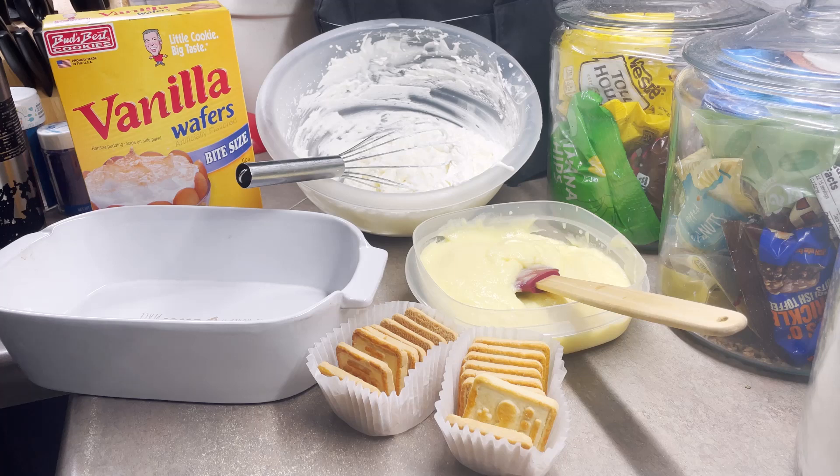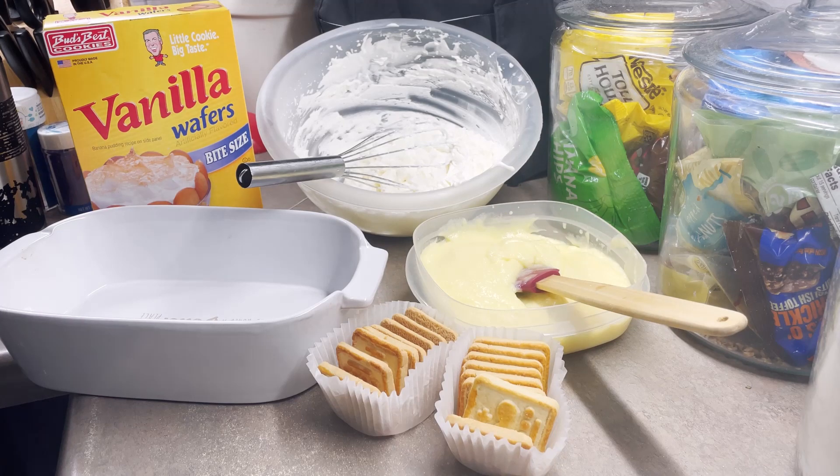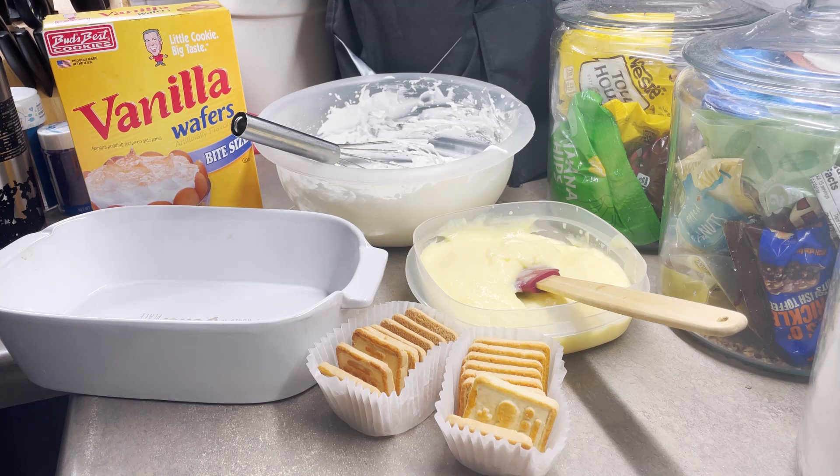This is a shortcut way to make it, using store-bought pudding that you just put milk in. And then I have some homemade whipped cream that I whipped up by hand. With this one, you just follow the instructions on the package for the pudding.